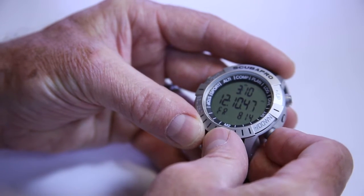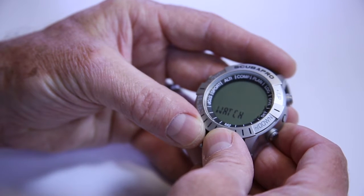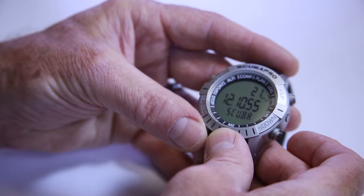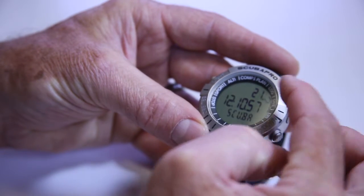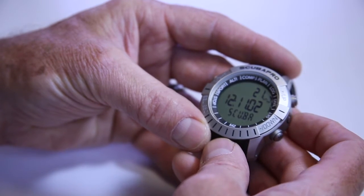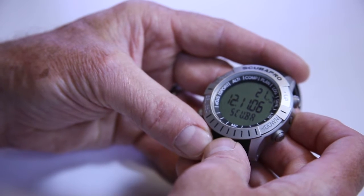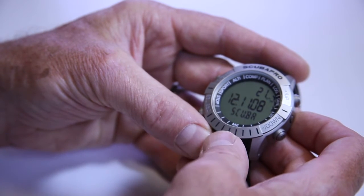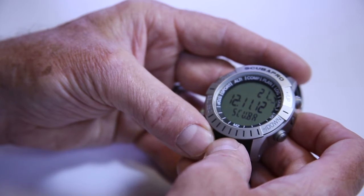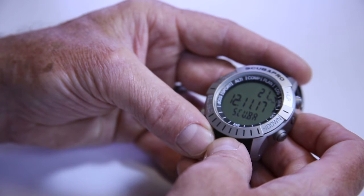If we scroll through the menu until we get the cursor to line up on dive on the outside bezel around the two o'clock setting, you'll notice that you've got the dive mode. As soon as you go in there, the first thing you're going to see is what you set it for last. So if that was scuba, it's going to be in scuba mode. If it was set for gauge, apnea, or any of these features, that's what's going to be left on the screen. In this case, it's going to show me that it's scuba.